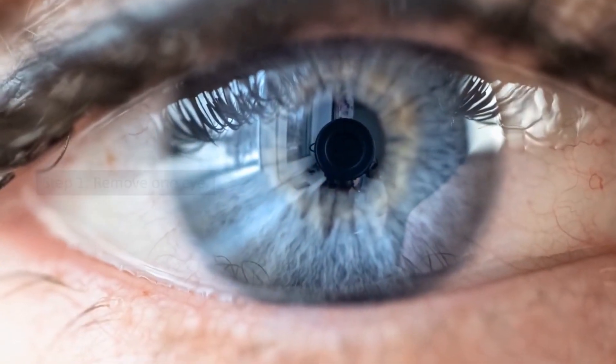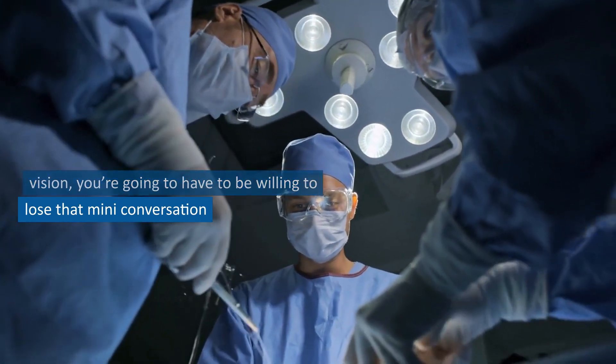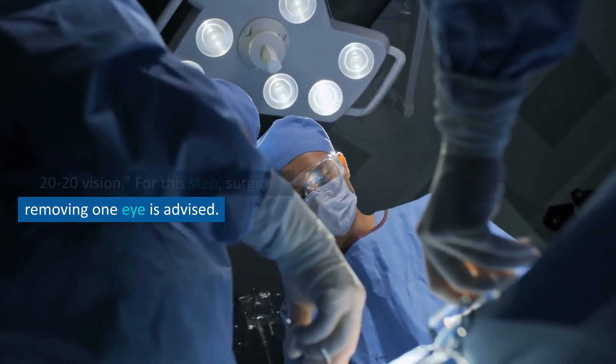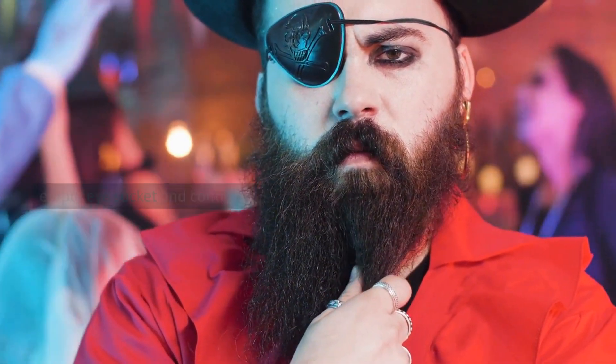Step 1: Remove One Eye. No matter how proud you are of your 20/20 vision, you are going to have to be willing to lose that mini conversation confidence booster of 20/20 vision. For this step, surgically removing one eye is advised. Apply an eye patch of your choice to the empty eye socket and continue.